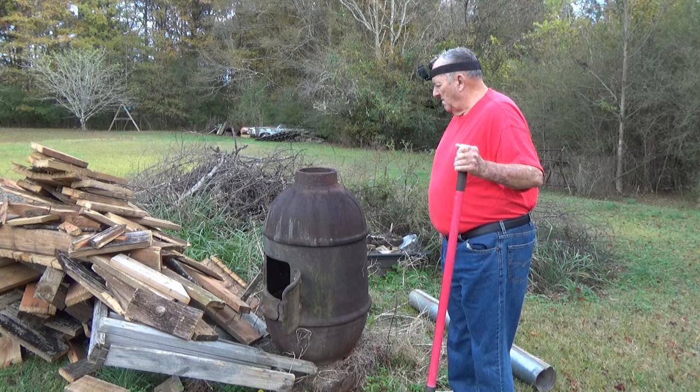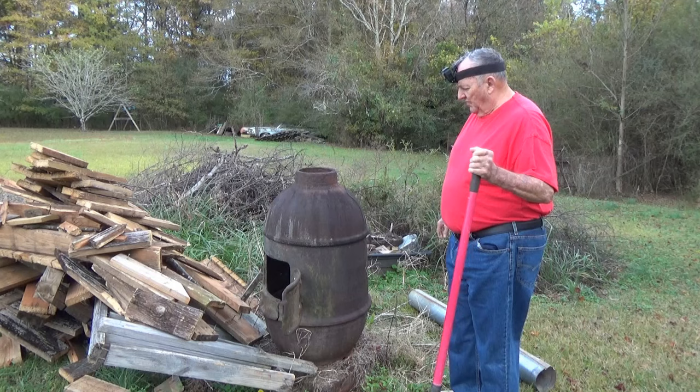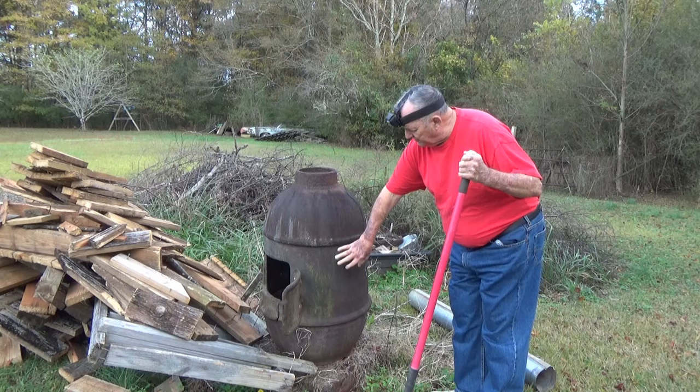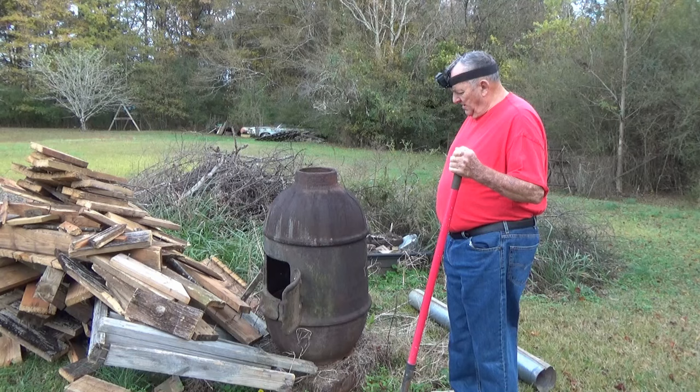I'm going to guess 250 to 300 pounds. It is heavy. The middle piece is taller — let's give it a weight of over 300. So we're talking about 600 just for the top and middle. The bottom is going to be the same as the top, so we're talking about 900 pounds total.